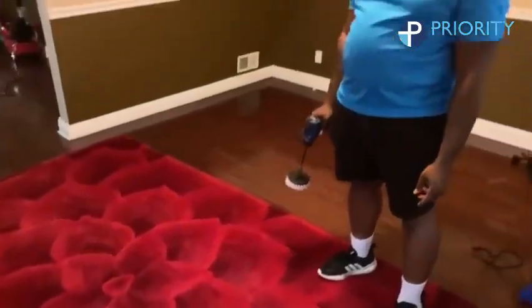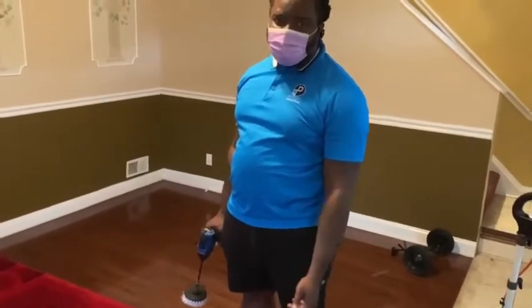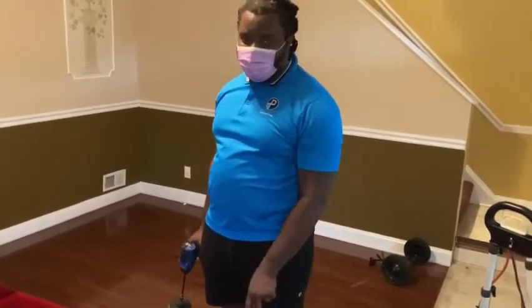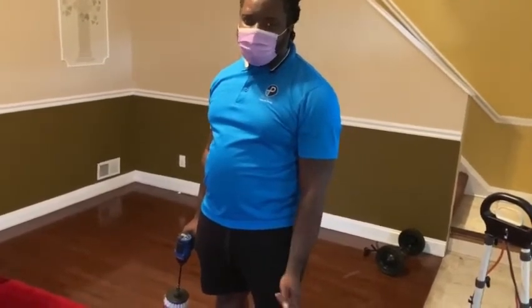So now I've scrubbed the carpet. The chemical has been sitting for about five or ten minutes. I'm going to push it more down into the surface — this will help loosen up any tough debris or stains.